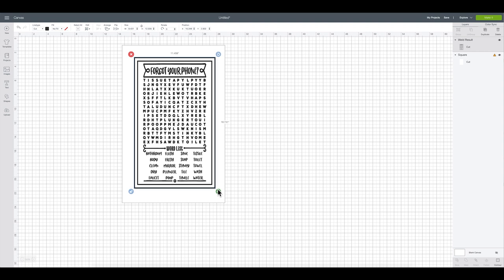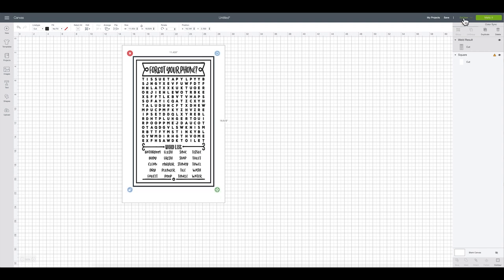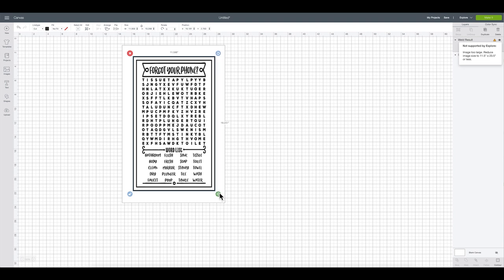It looks like I'll need a 12 by 24 mat for this. Once you have your machine selected, you can monitor over here — if you get a triangle alert it means the image is too large, and it gives you the parameters. For our width we want to stay at or below 11 and a half inches, and for our height at 23 and a half inches, which is perfect. We'll size it down to 11 and a half, and the final measurements end up being 11 and a half by 19.2 inches.